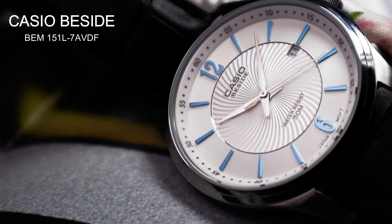Hi guys, today we are looking at a watch which I believe is a rival to the legendary Seiko SNKL23 in terms of design and dial finish. I'm of course talking about the Casio Beside BEM-151L-7AVDF. So let's jump in and take a closer look at this watch.